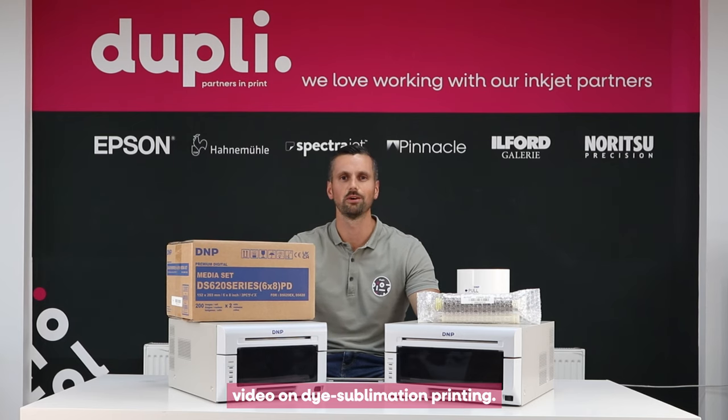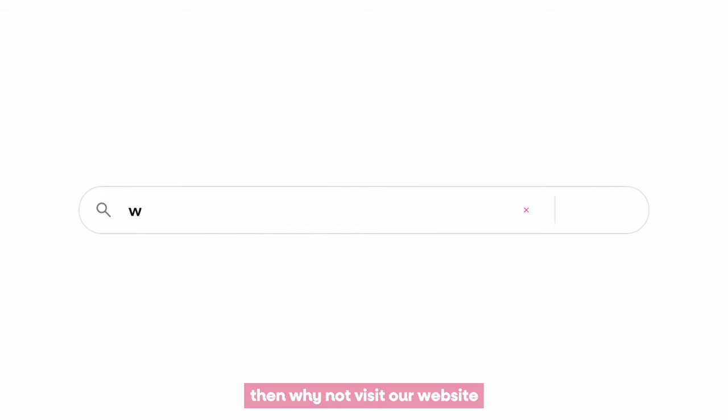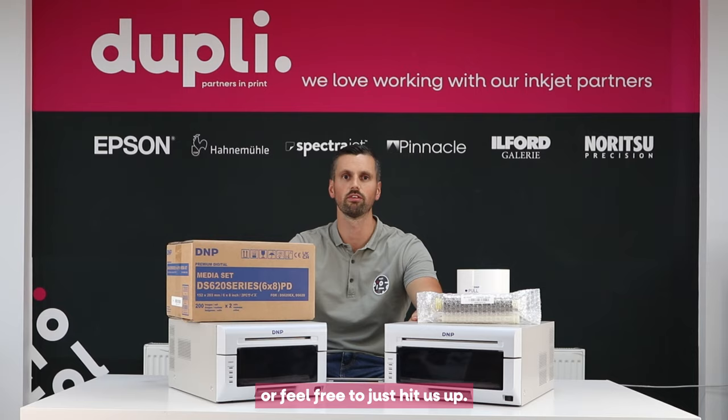Thanks for watching our video on dye sublimation printing. If you'd like any more information on the specific products we sell, why not visit our website or feel free to get in touch.